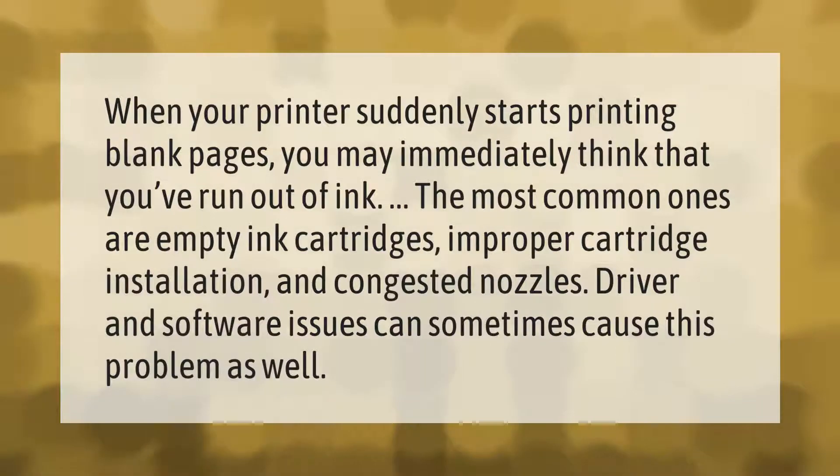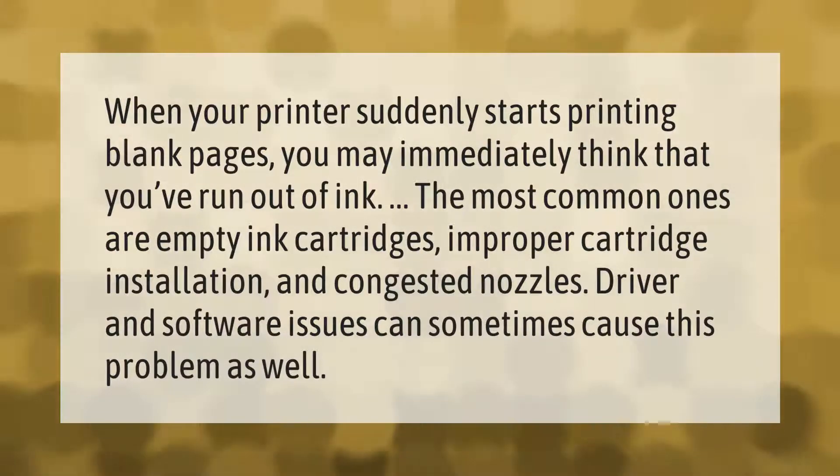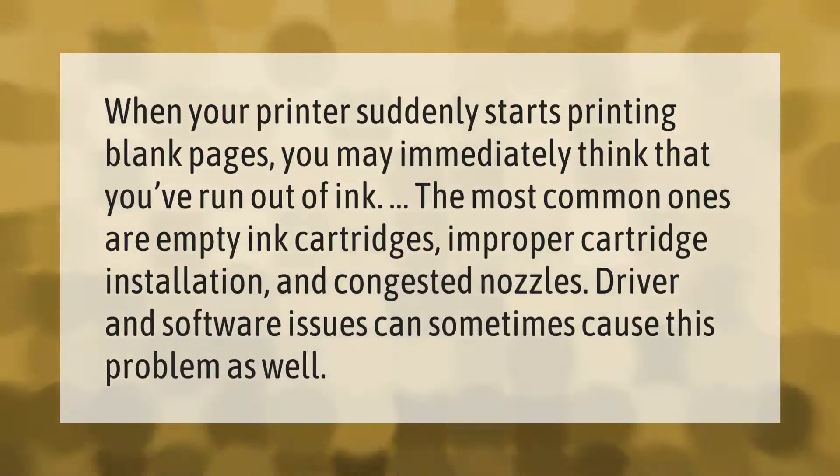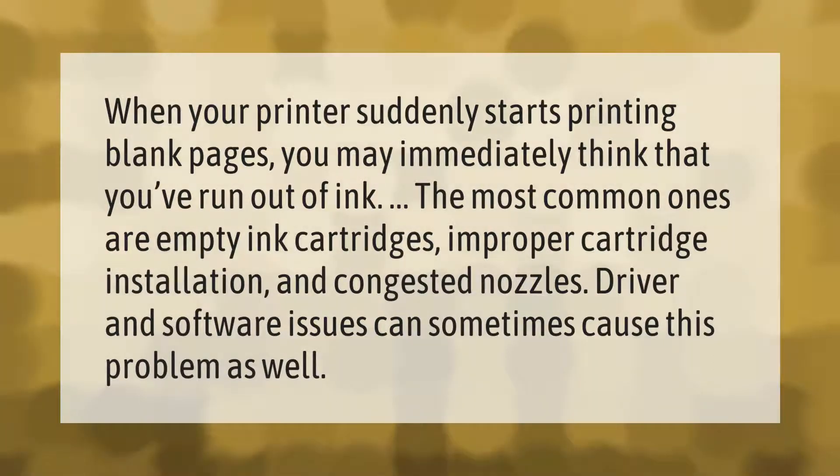When your printer suddenly starts printing blank pages, you may immediately think that you've run out of ink. The most common causes are empty ink cartridges, improper cartridge installation, and congested nozzles. Driver and software issues can sometimes cause this problem as well.